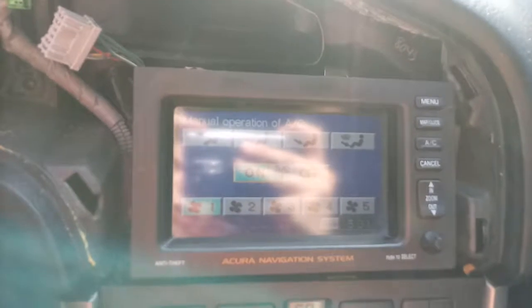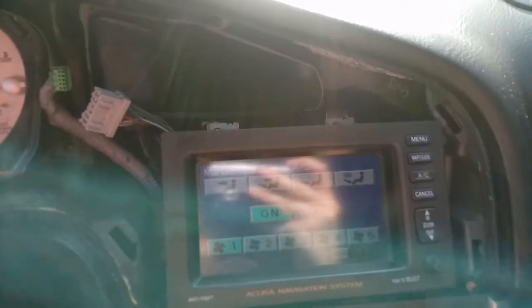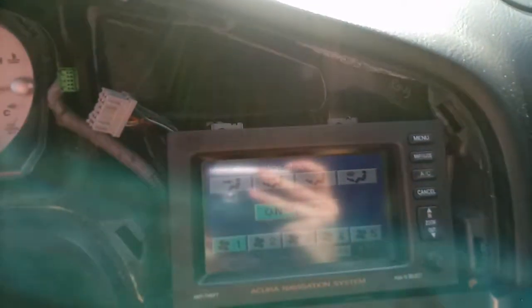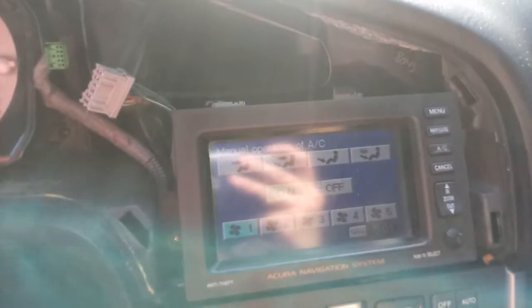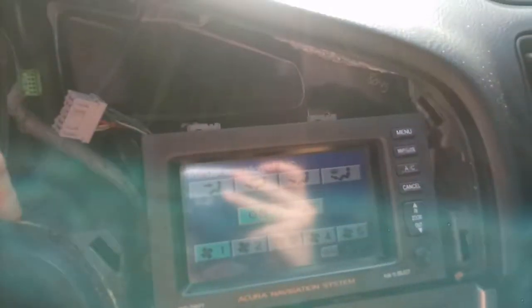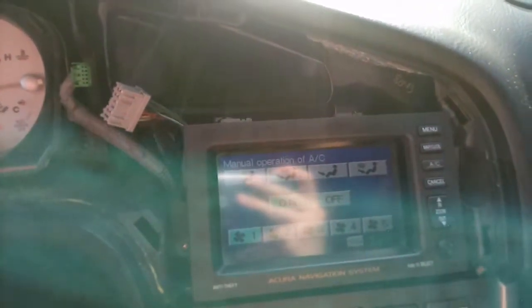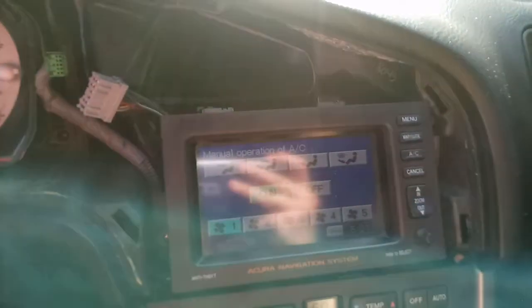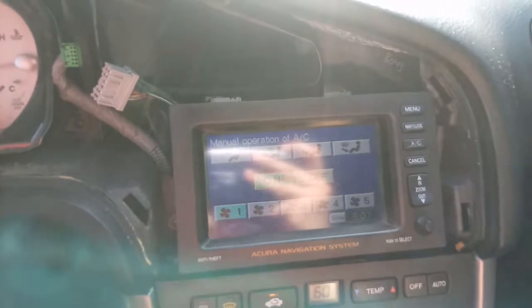There are four screws that hold this unit in. The whole reason I needed to take this out was the battery died on this car and it needed a PIN number. The PIN number I could not find in the dash, like in the glove box or on the side of the glove box. When I called Acura, they said to get the serial number, so I got it off the back. But just as a heads up — desperately look for your PIN number, which could possibly be in your owner's manual, because Acura did not have the correct code for me off the serial number.